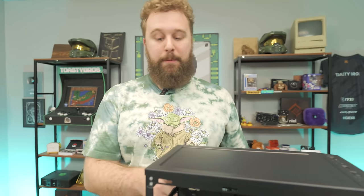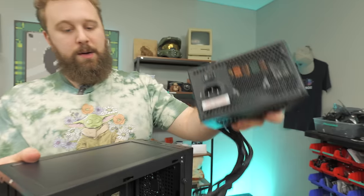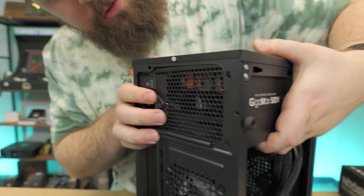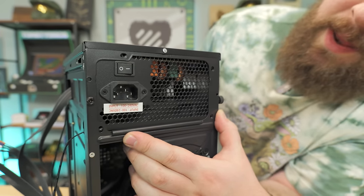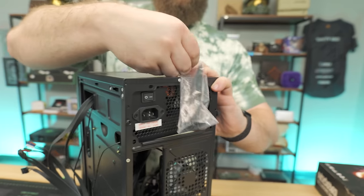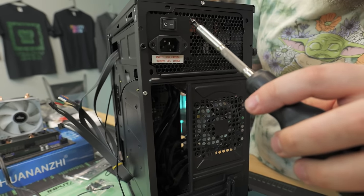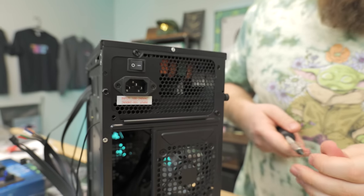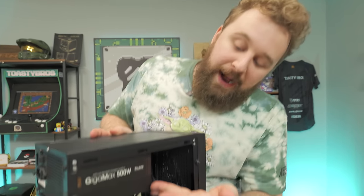Now we're ready to install our power supply. The power supply in this case goes up top — this is an old standard before power supply basements existed. We're going to go ahead and put it up here fan-side down until all the screw holes line up. We have four screw holes to screw in. We'll grab the screwdriver and that little bag that came with our power supply with the coarse-threaded power supply screws. Our power supply is installed and ready to go.